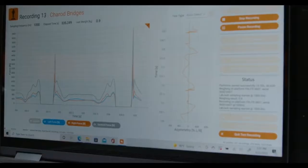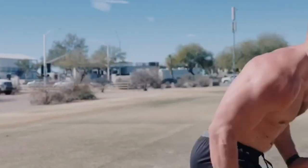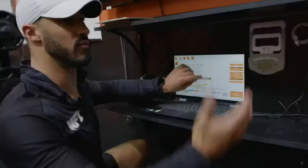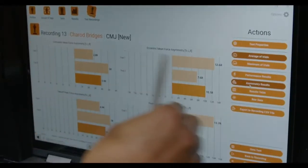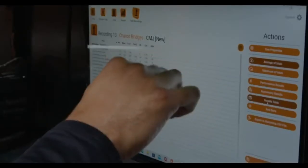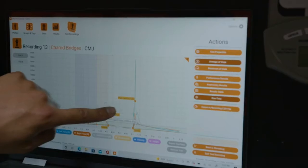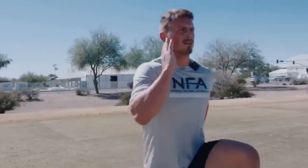These data points provide reference to how efficiently an athlete produces force — how much force they produce and how fast they produce it. We're also able to profile the athlete, seeing how well they produce force relative to their population. By gathering this data daily and trending it over time, we're better able to monitor an athlete's responses to training and optimize their training program.